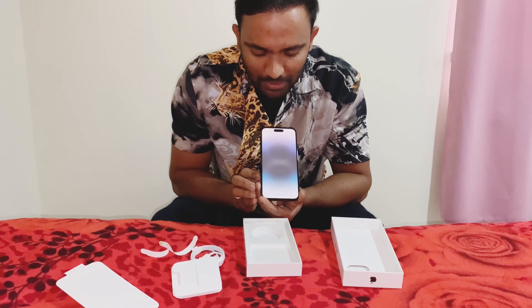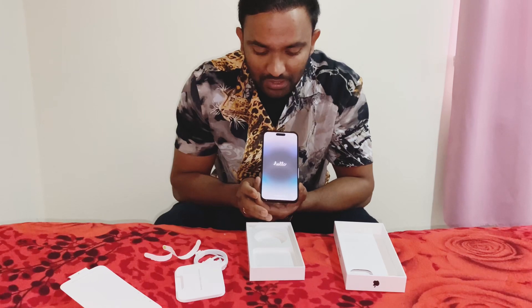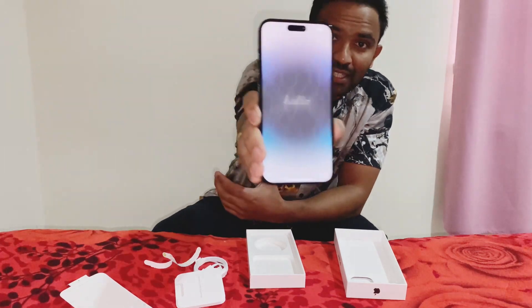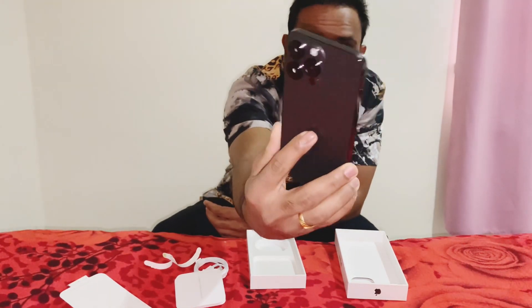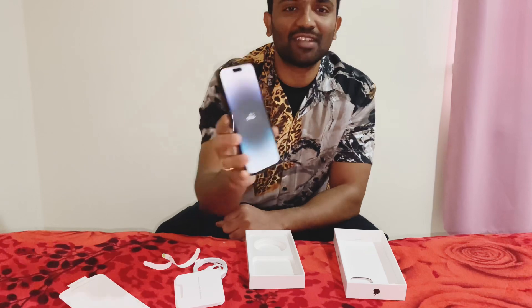Then we can go to the shop. I will show you the iPhone 14 Pro Max, I will show you the details and the easy mark. Thank you for watching.